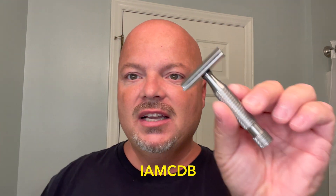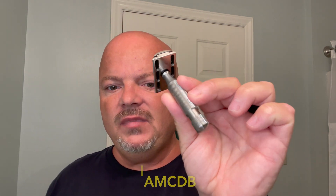Thank you if you do, but only if you plan to buy an Above the Tie razor. Above the Tie rated this razor at 8 out of 9 in efficiency, so a fairly efficient razor. It's really, really nice. I've been enjoying it a lot. All right, let's get into it.